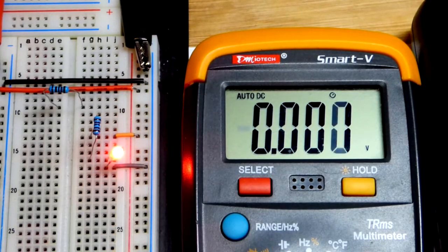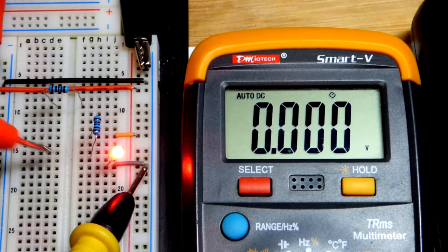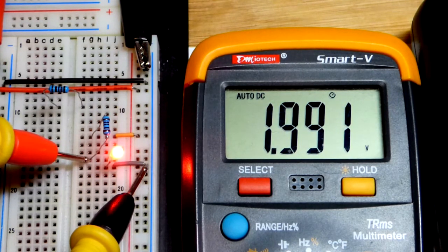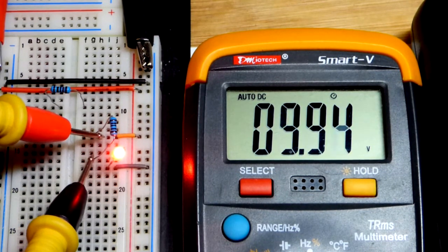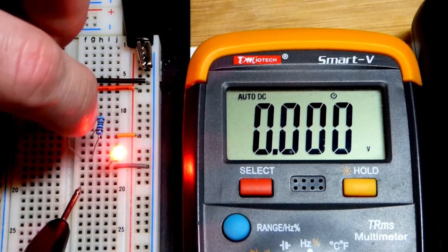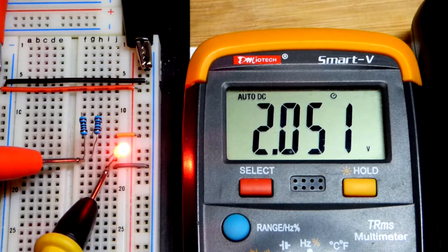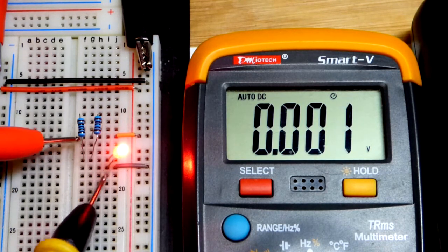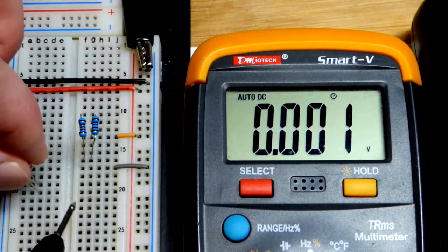Now let's do the voltage tests. With just the LED and one resistor: 2 volts across the LED and 10 volts across the resistor out of a 12-volt supply. Adding the second 1000-ohm resistor in parallel, we measure across the LED again — it went up just a little bit due to the higher current, but not much. The voltage across both resistors remains essentially the same.